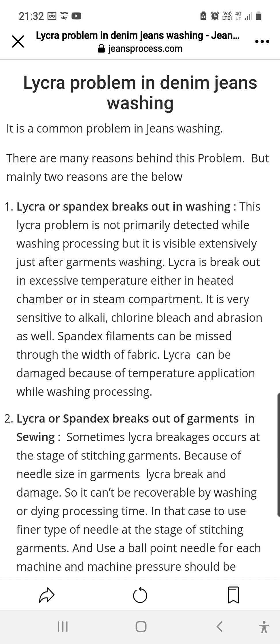The problem is visible extensively after garment washing. When checking the fabric you will not find anything about the lycra breakage, but after washing that fabric in garment form you will find this problem. This lycra breakage occurs due to excessive temperature — either in the heated chamber or steam component.